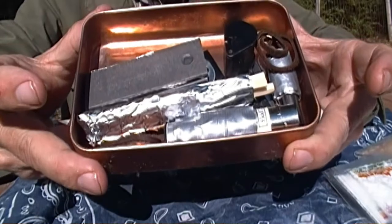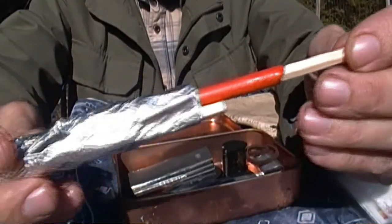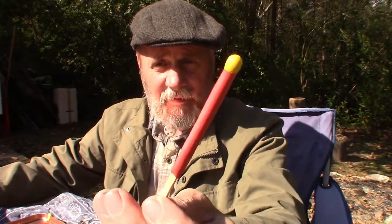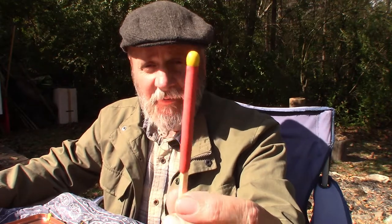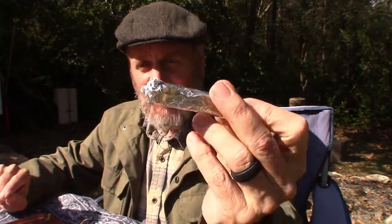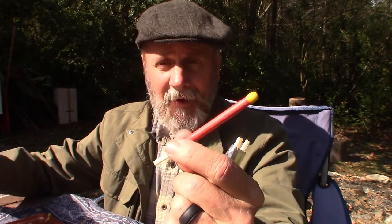I'm going to reach in and grab whatever comes first. Right here wrapped in aluminum foil — if I pull one out — this is a Zippo storm match. I've done a video on the Zippo storm match, you can go search for that. I've got three of those kept in the aluminum foil, just to protect the coating on them from getting scraped off when they're in the tin.